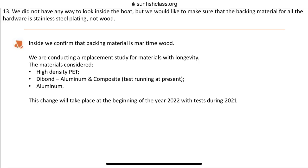The evaluators also noted they couldn't see inside the hull but wanted to make sure backing plates were behind all fixtures on the sailboat — for instance, the bow handle, fair leads, and cleats. LP said they are currently using marine wood and evaluating three other materials: PET, which is a high-density plastic; Dibond, which is an aluminum and plastic composite; and thirdly, aluminum for backing plates.